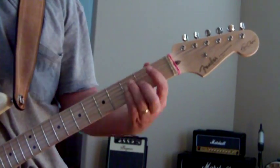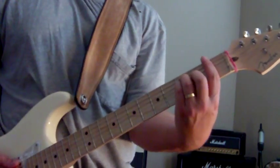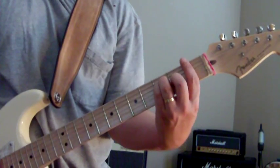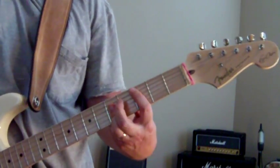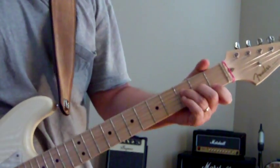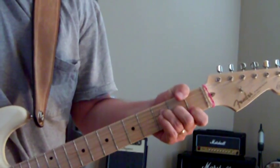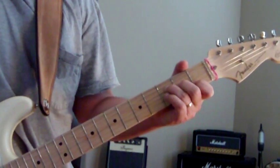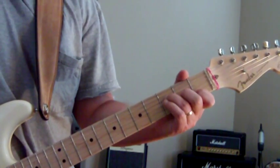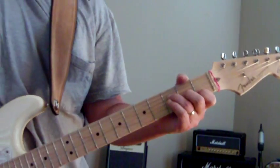Then to F. F is with the root on the 1st fret — bar the 1st fret, same shape as E, just slide it over a half step. A lot of times I'll play with my thumb over the top to hit the bass. But it sounds good when you suspend the F by lifting off your middle finger, just to give a little bit of movement within the chord.